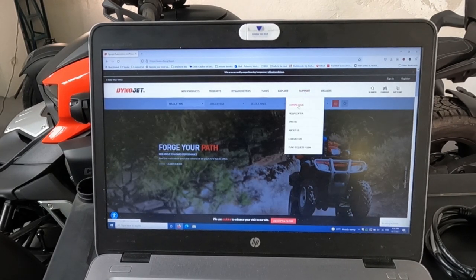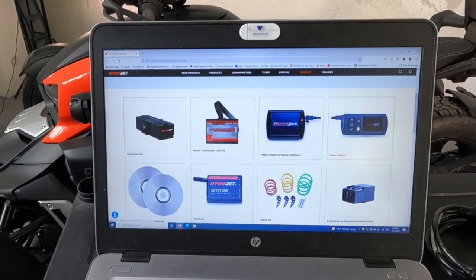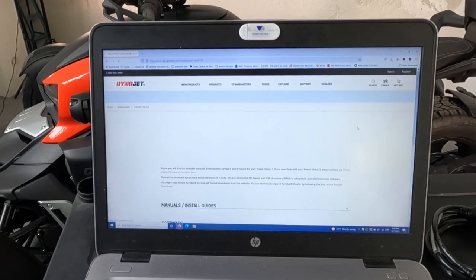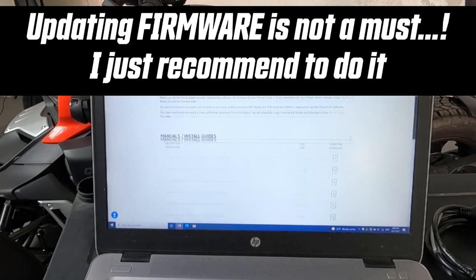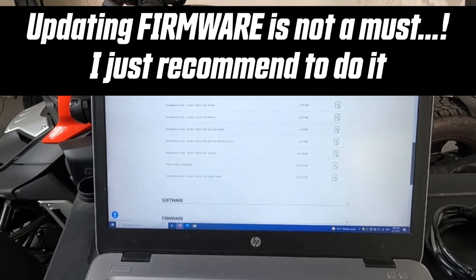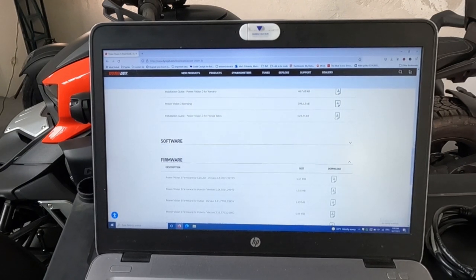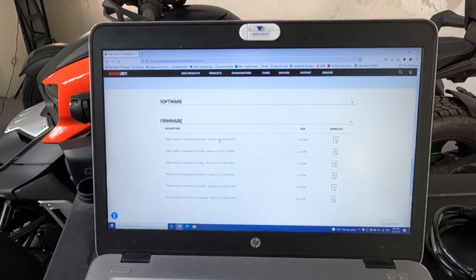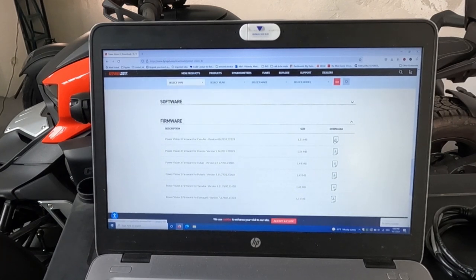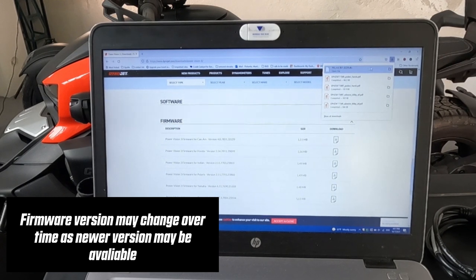So go to dynojet.com, support, downloads, choose our Power Vision 3, and now we have several options. Installation guides — not that important. But here is a section called firmware. Click on it, and we need to go for firmware for Can-Am version 4.8, ending with 229. Click download, click save, and we're going to have it in our downloads right over here.